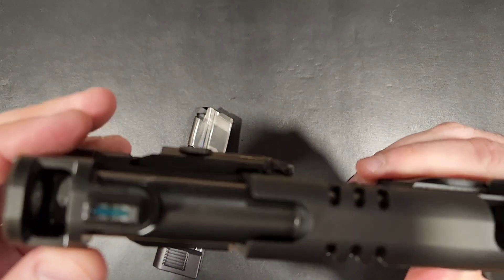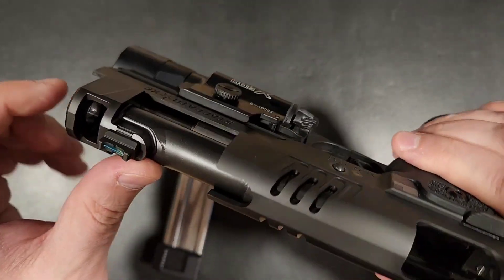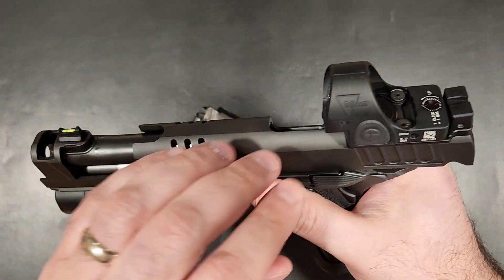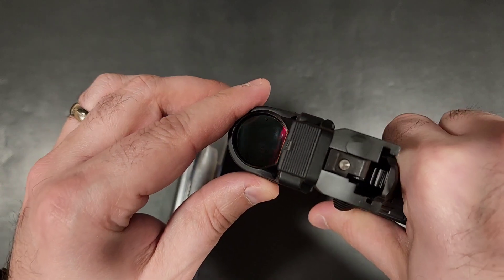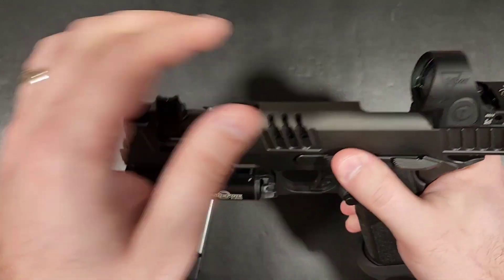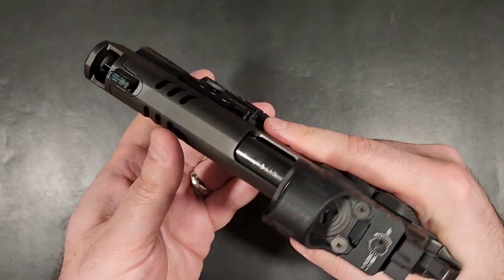A year later, I would not be denied, and I would definitely not be disappointed. I picked up a Staccato XC Gen 2 for a full MSRP of a whopping $4,295, added a Trijicon SRO and a Surefire X300 Ultra for a gun now well north of 5K in value. This was by far the most I'd ever spent on a handgun, but all that aside, there was only one question — was it worth it? The answer? Hell yes.